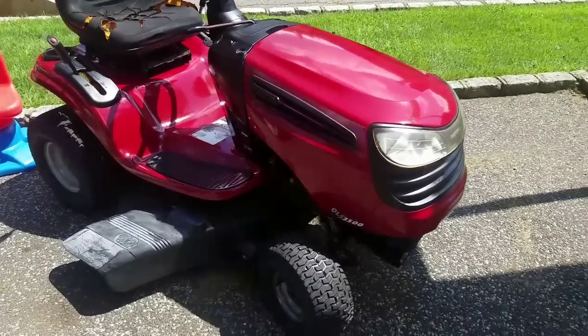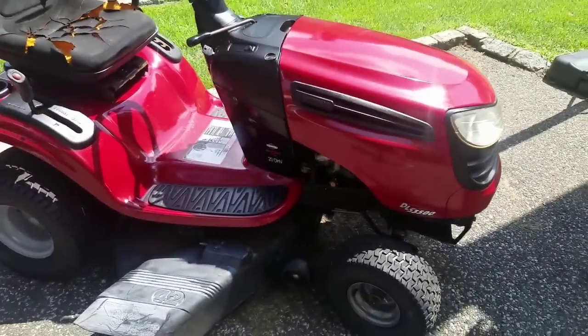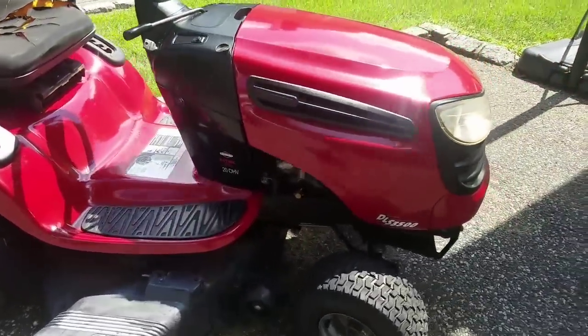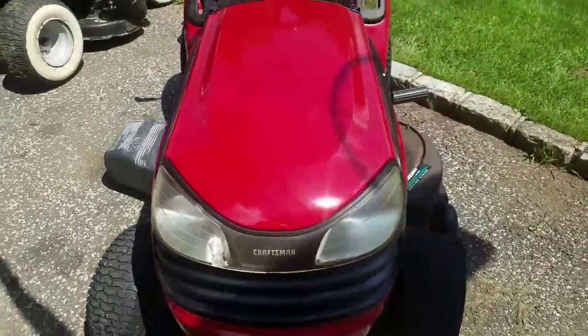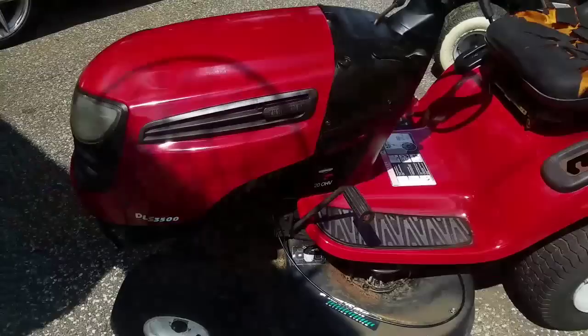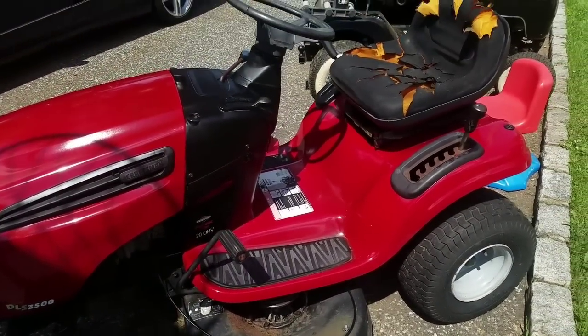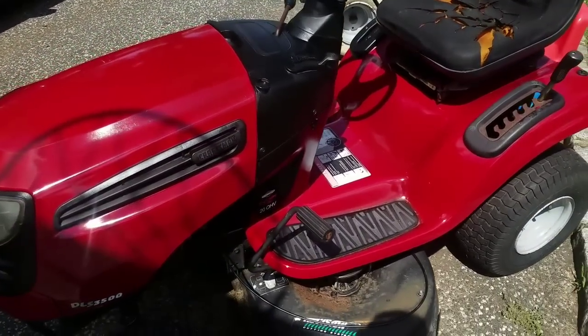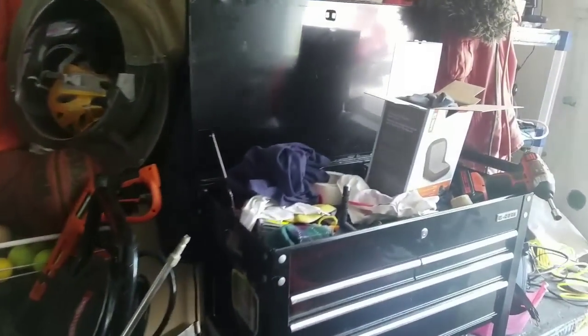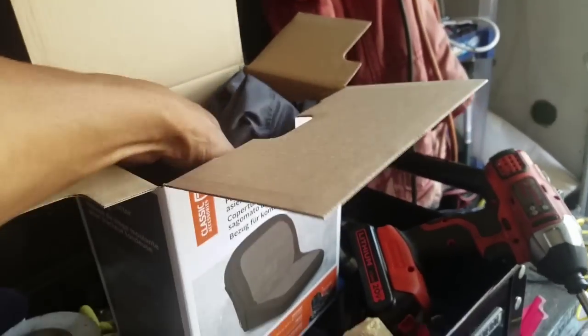Here's my Craftsman DLS 3500, power washed, runs great. I tried Simonize rubbing compound, tried wax, didn't get it off too well. So what did I use? Automatic transmission fluid — works like a charm.